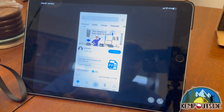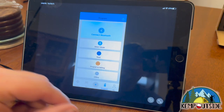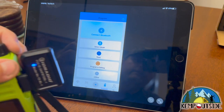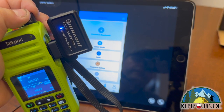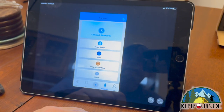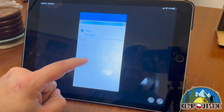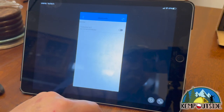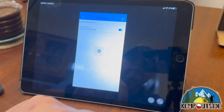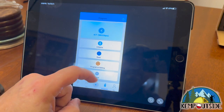Here we are with the app running on the iPad. I'm going to go to Program, then turn on the device — see the blue light? I'm going to turn on the radio. Then I'm going to hit Select Model, select TalkPod A36 Plus, and then hit Connect. It says TID Radio Kit. I'll turn it on and it'll connect. It's connected and it's telling me it's got a 9,600 baud rate.